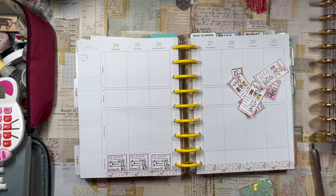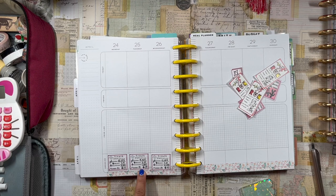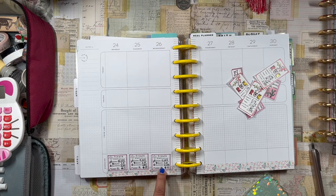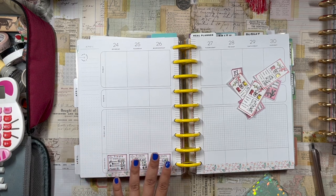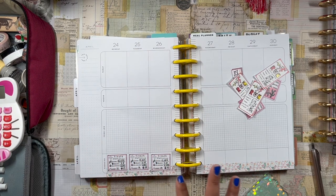I laid down my Fitbit stat stickers — I already completed them. Monday I did 13,000 steps and burned 2,000 calories. Tuesday I did almost 9,000 steps and burned 1,800 calories. Wednesday I'm very proud of myself: I did 17,500 steps — almost 18,000 — and burned 2,200 calories. I walked over seven miles that day with a lot of walking and running.